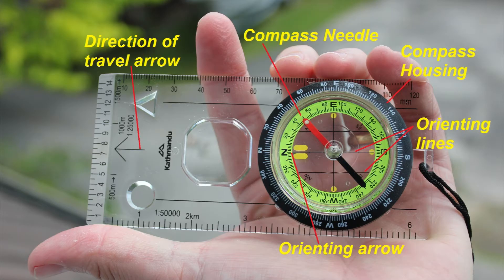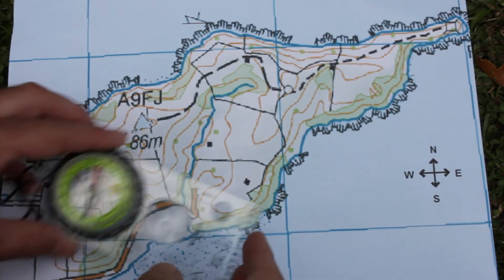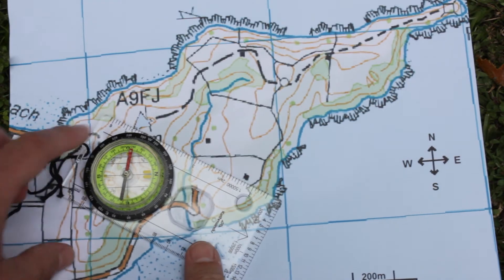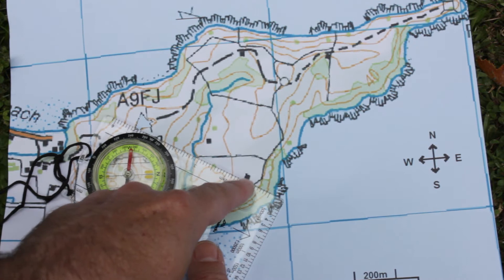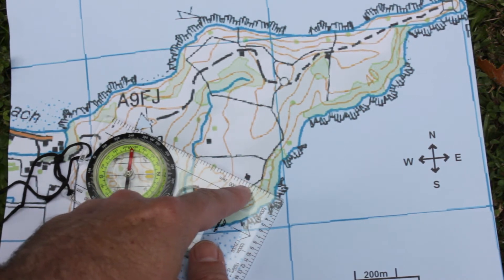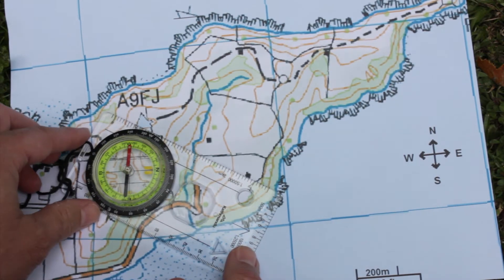First we need to get familiar with the compass and its various components. I must align the edge of my compass with the starting point here on the map, which is the trig station where I am now, and my finishing point which is over here where the gun emplacements are. I want to make sure that arrow there is pointing in the direction in which I want to travel.